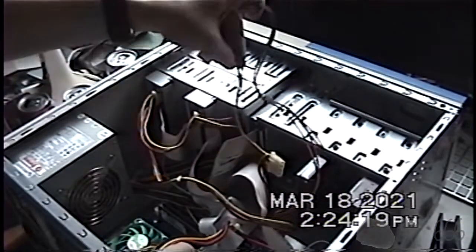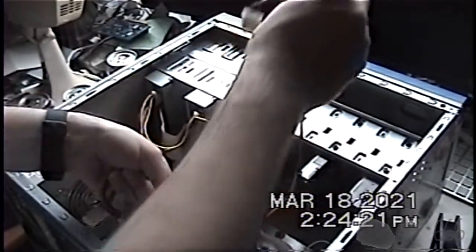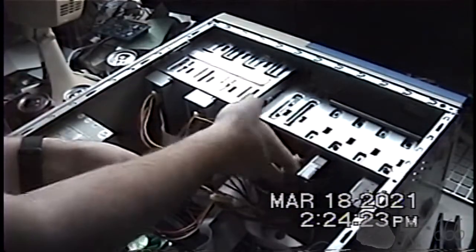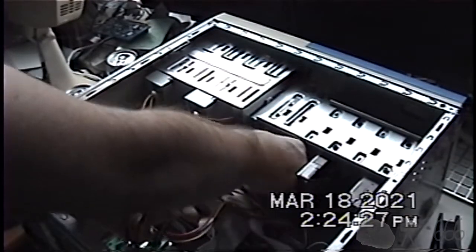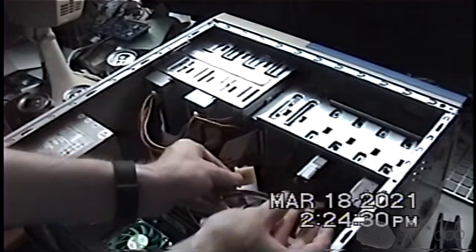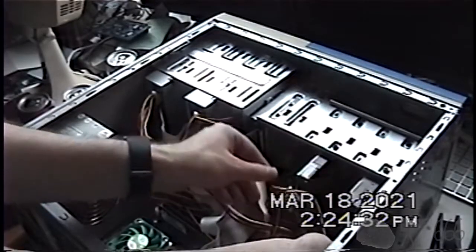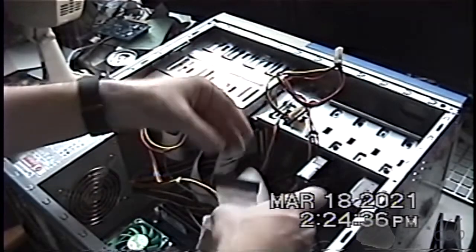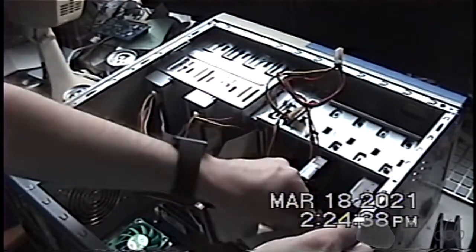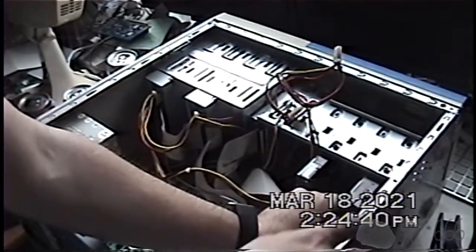So now I have to figure out what I'm going to do about this. These are going to go away — I don't want those. Probably should tie them up or something. Maybe I will anyway. I'm going to actually plug in the IDE cable first.